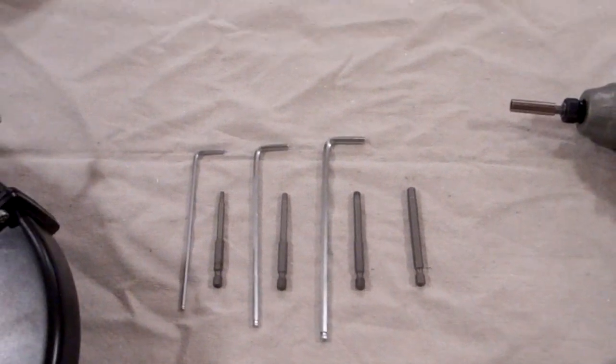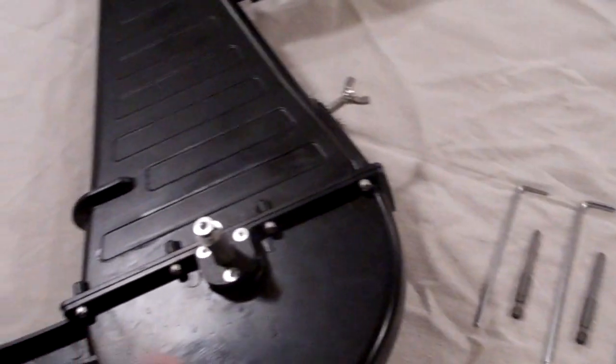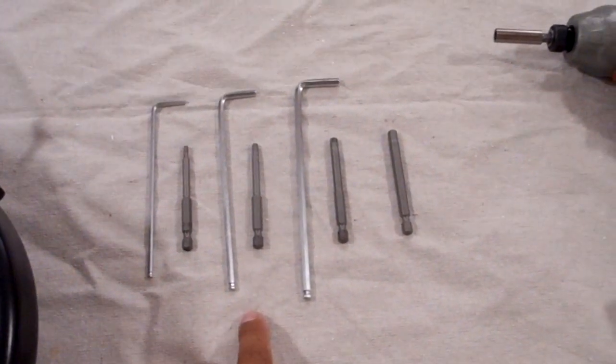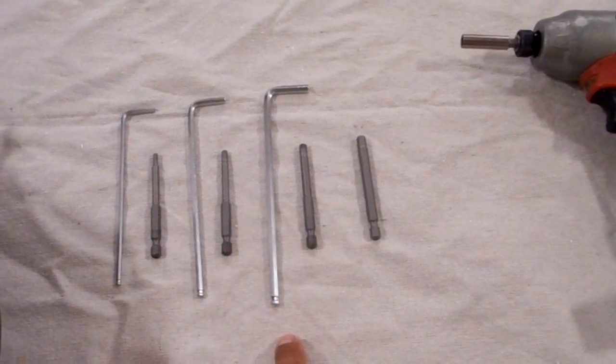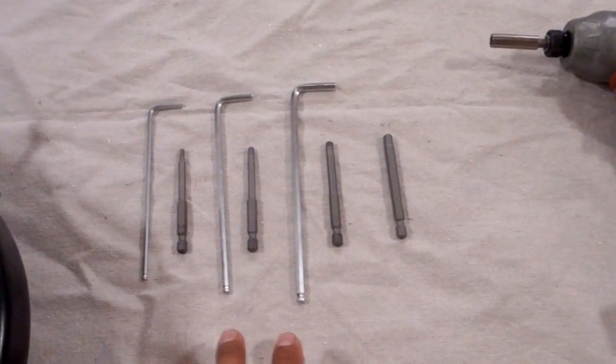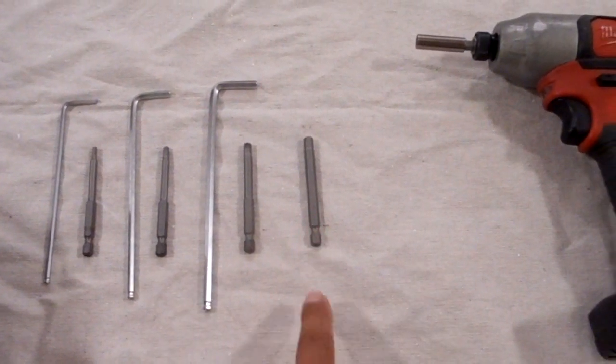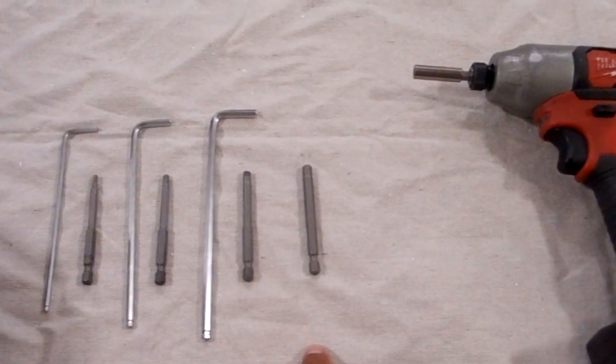These are the tools that you will be using to work on the pedal drive. The first one is a CVR3, a CVR4, and a CVR5. These are supplied with your pedal drive. What is not supplied with your pedal drive is a CVR6, because this one is only used on some pedal drives.